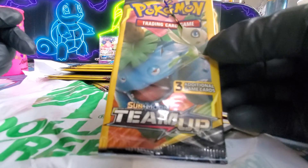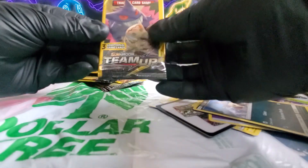By the way, these are whatever — Team Up, Sun and Moon — all of them are the same. Like, everything is the same.